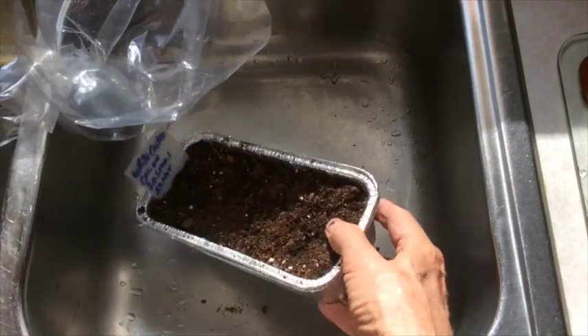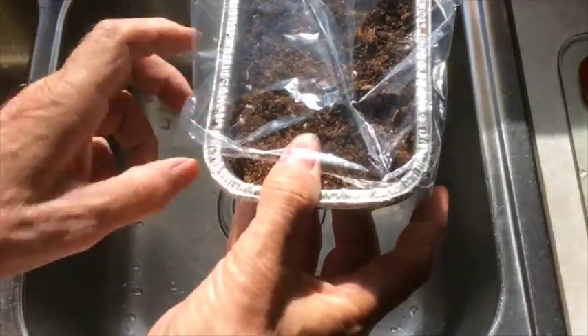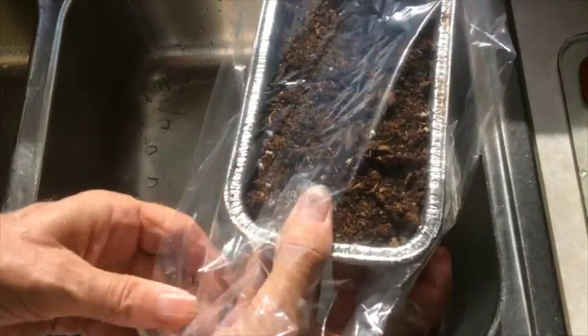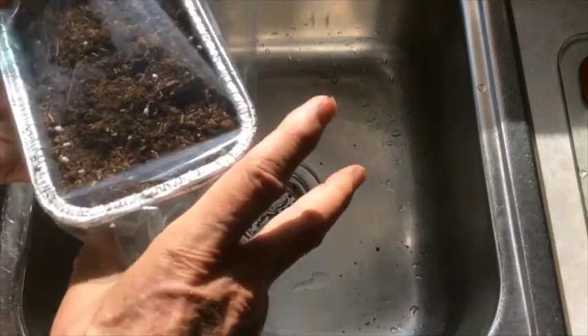The third way worked the best. I put twenty seeds in this tray, moistened the soil, and inserted it into a food bag — it's a plastic bag — and tied the end closed, and set it on a windowsill, and that one sprouted very good.